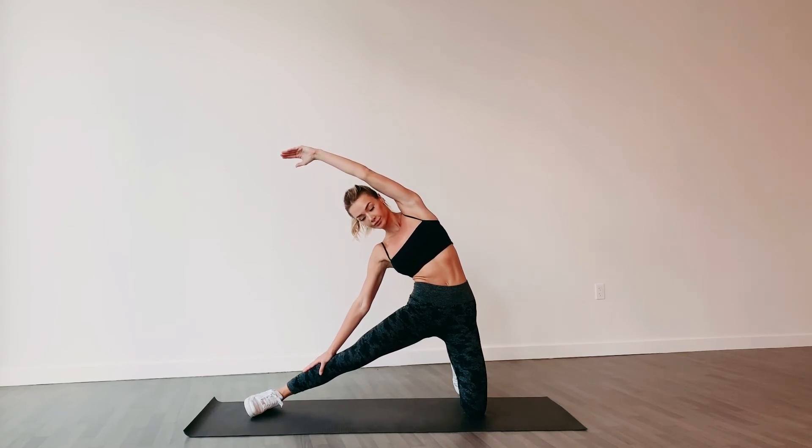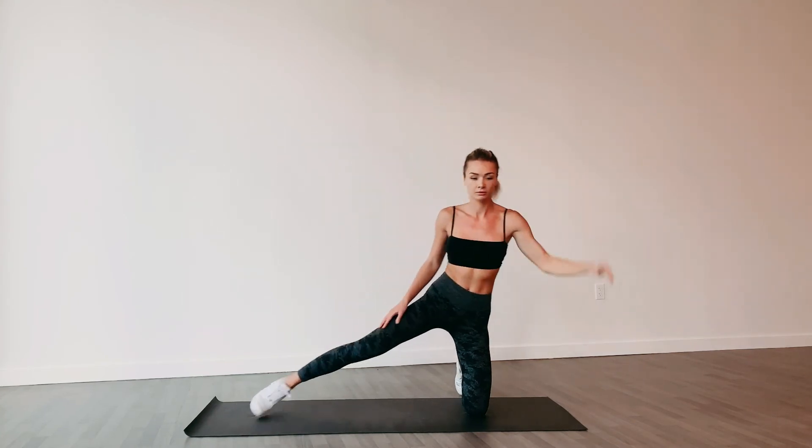Keep your hips facing forward. Hold this stretch for 30 seconds to two minutes. Repeat on the other side.